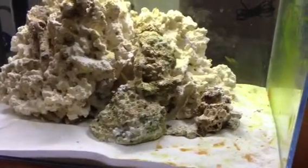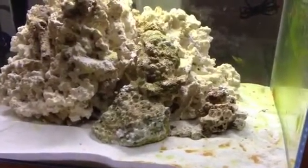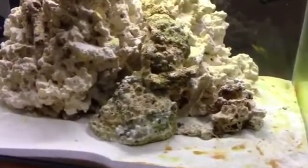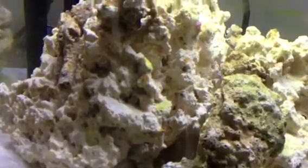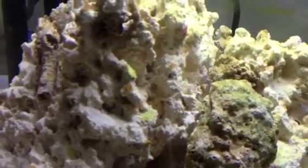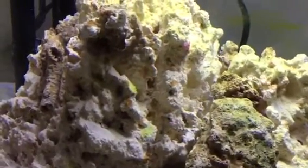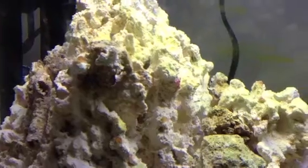I think this has mostly to do with the fact that the powerhead water flow is distributing or affecting it this way. Another really cool thing is that the white rock — we can see now it's starting to get colored as well. There are lots of different colors, especially right here on the top.